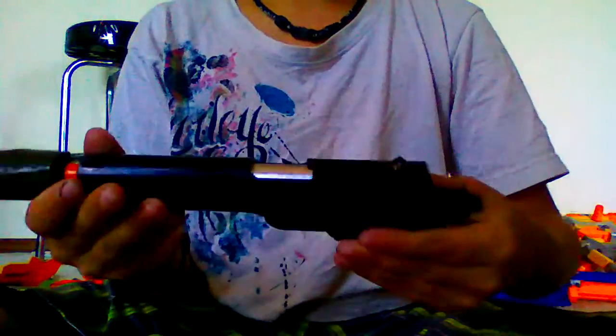Hey YouTube, Robloxboy2271 here and I am doing a video on how to make an airsoft silencer. The airsoft gun I have is a P311, a Stinger P311, airsoft spring pistol, and I painted it black.